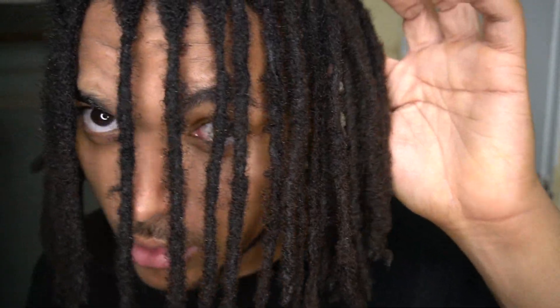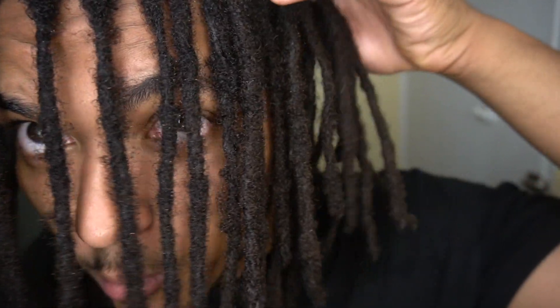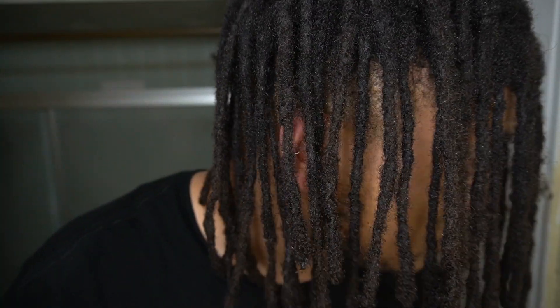Now my dreadlocks are brushed out. I don't really know if you can tell the difference, but they're a lot more frizzier now than usual. By the time I'm done taking a shower, shampooing, and conditioning my dreads, the conditioning should make my hair a little bit more softer. So when I brush it a second time, it should come out a little bit more fluffier. I'm going to jump in the shower right now.